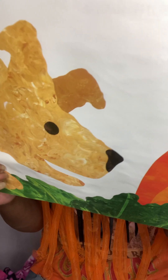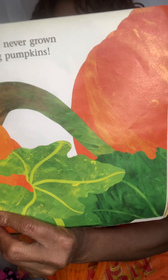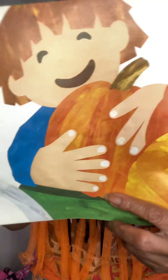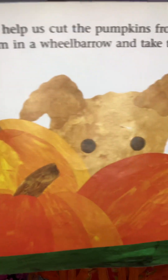We've never grown such big pumpkins before! Have you ever grown any pumpkins, boys and girls? Mom and Dad help us cut the pumpkins from the vines, and we gather them in the wheelbarrow so we can take them all home.